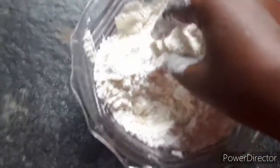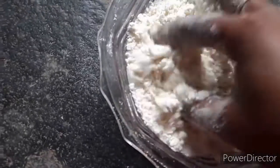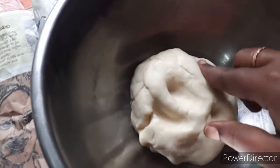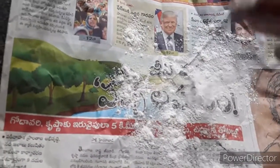I will mix all the ingredients in the oven. I will add a little water, a little oil, and a little pepper.